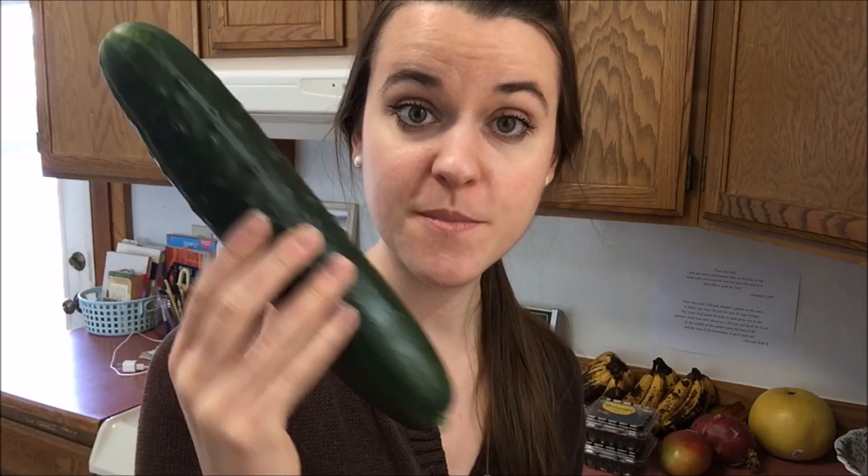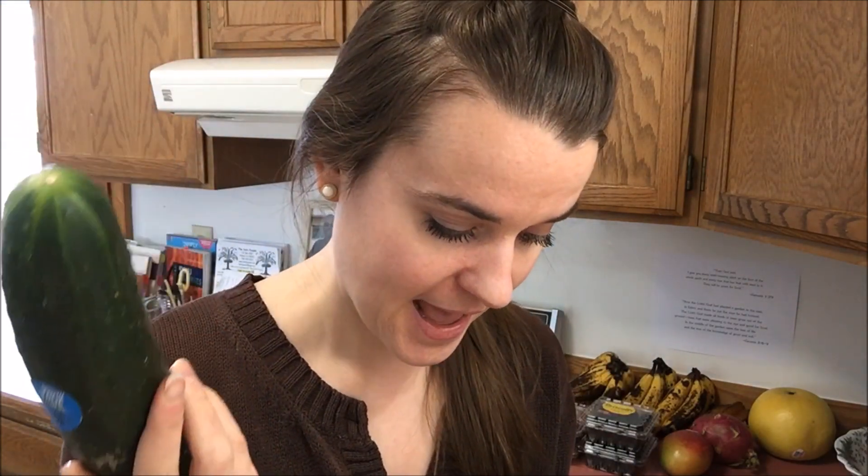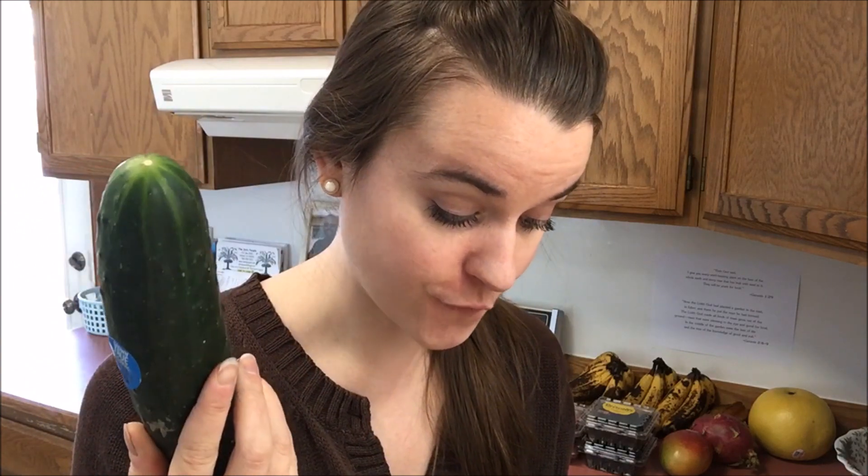Then I got an organic cucumber for my green juices, and that cost me $1.49 — it was actually on sale. Then I got one pound of organic strawberries, also on sale, and that cost me $3.49. I have never seen them any cheaper than this, so I had to pick some up.